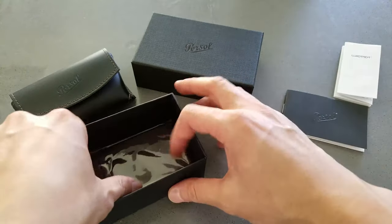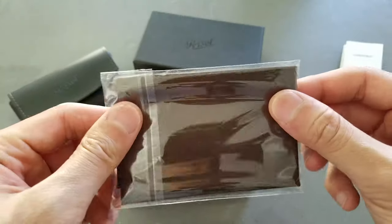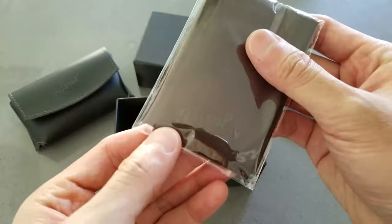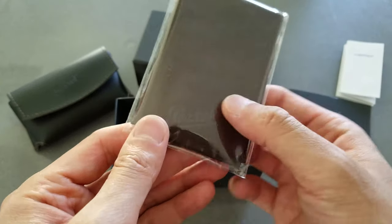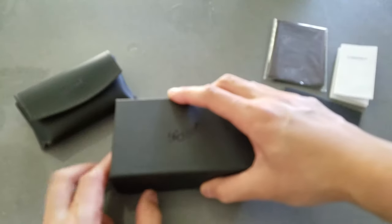There's also a cleaning cloth in the case — it's pretty nice and has the Persol brand on it.